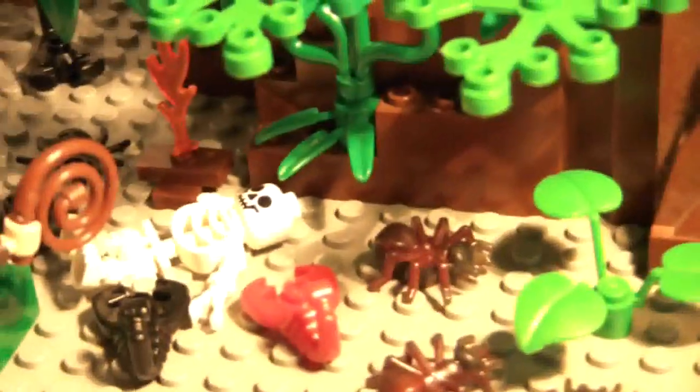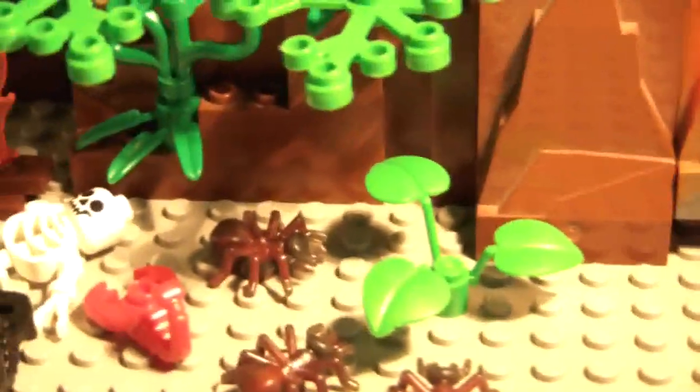And then in here there's a campfire. And then if we turn it a little, there's a skeleton that's been sort of eaten by all the ants and scorpions over there. So he's been a little unlucky too.